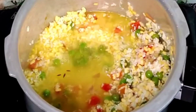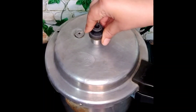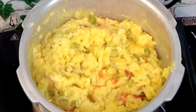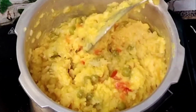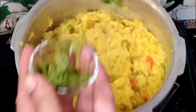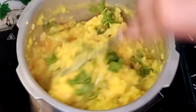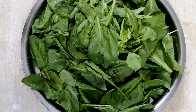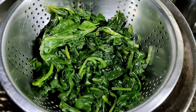Add 3 cups of water, mix well, and add salt as per taste. Pressure cook for 3 whistles. You can add in half a cup of water to get the desired consistency. Garnish with coriander leaves and plate it in a serving bowl.